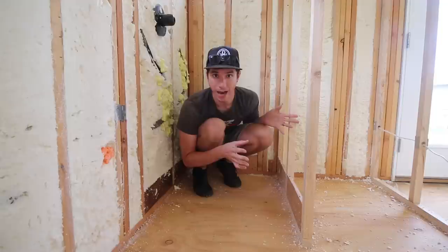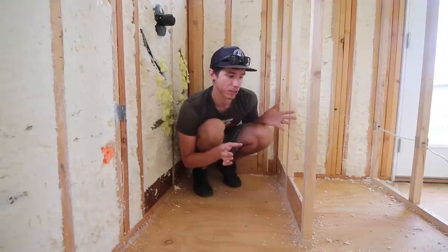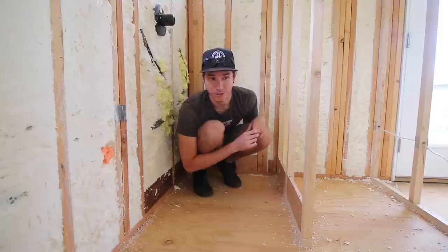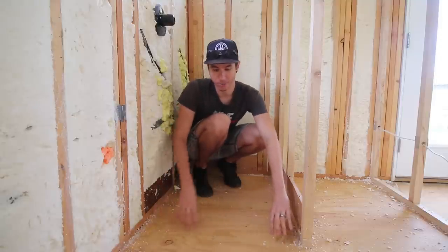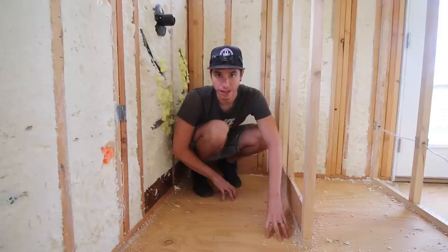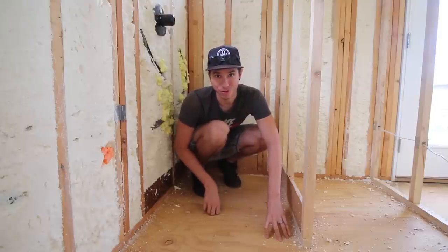It's just one of those order-of-operations kind of deals. You just want to do things in the right order so you get the best result. So I'm going to get the curb going in first, then I have to drill a hole through the floor in order to place the drain, and then we'll go from there.